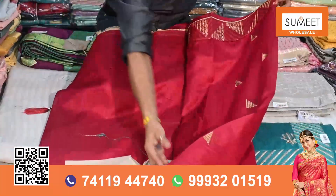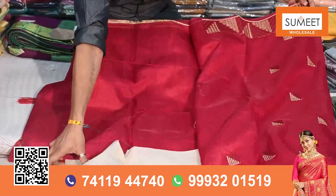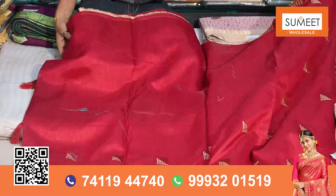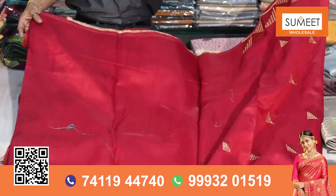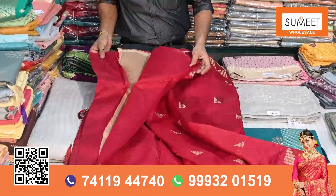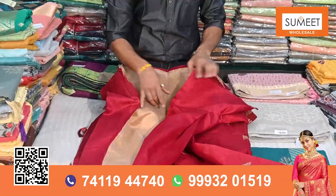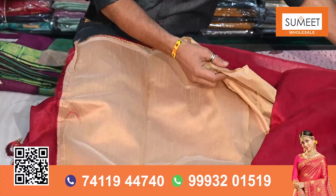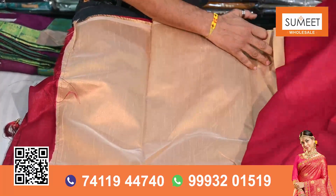Yes, you can see the whole booti. The booti will come in the skirt. The booti work runs for 4 meters. And the width blouse is a matching blouse — it is a contrast blouse. It is a heavy blouse.